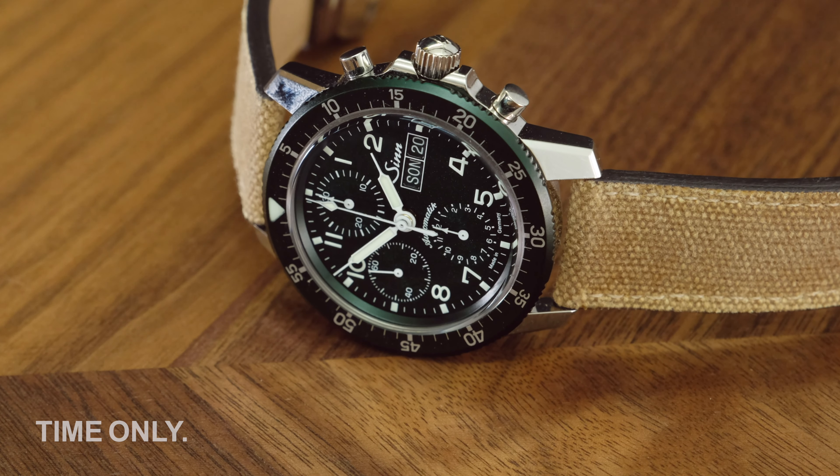This timepiece is fitted with a sand-coloured canvas strap with a leather backing. Compared to other canvas bands we've seen, this is quite substantial and good quality. We think it suits the model and complements the dial well, but we'll come back to that later. Of course, if you'd like other band options, there are strap package deals from us here at TimeOnly.